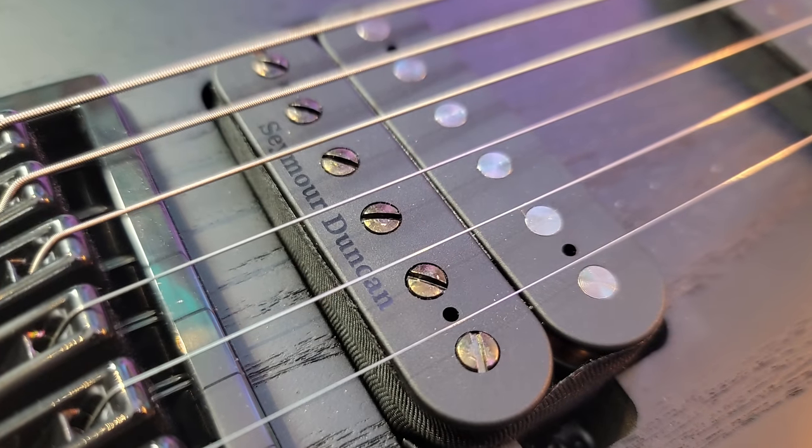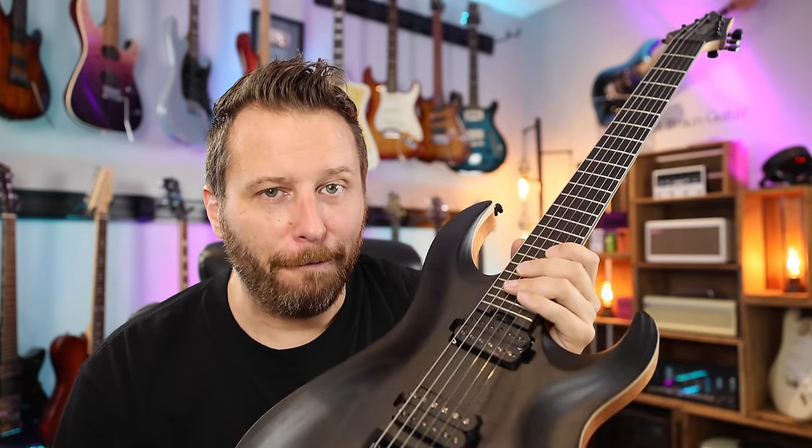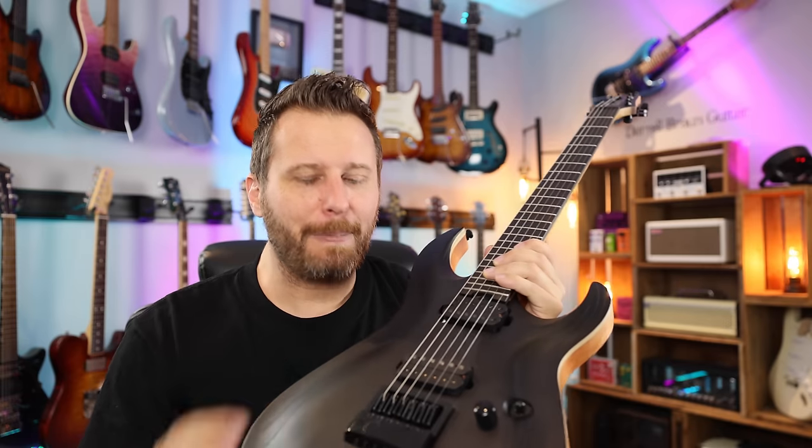High gain Seymour Duncan pickups, volume, tone, three-way switch. So electronics are very, very simple — you've got your three-way switch, your volume and your tone, and your Seymour Duncan pickups.